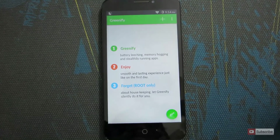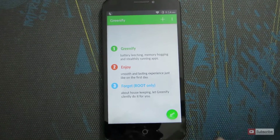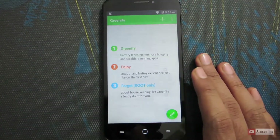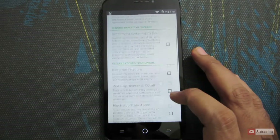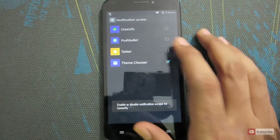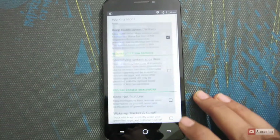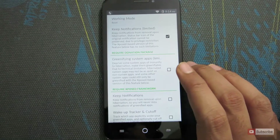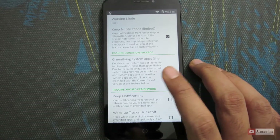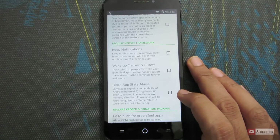There is a small downside: since apps are stopped, if you get new messages you won't receive notifications immediately. To fix this, go to the menu, then go to Experimental Features and check those boxes to enable additional features. You can check this option and it will ask for notification permissions — enable Greenify and press OK. You can even Greenify system apps, but for that you need the donation package, meaning you have to pay for it.